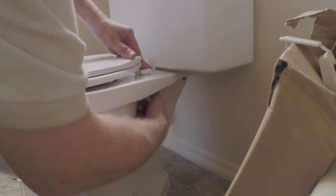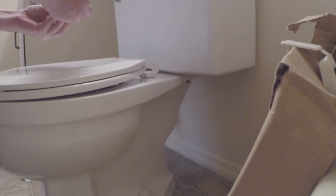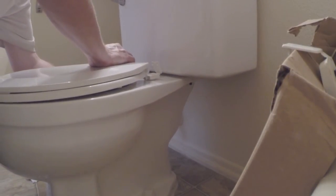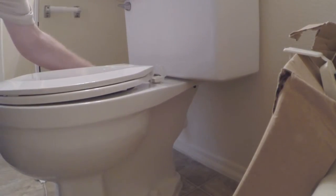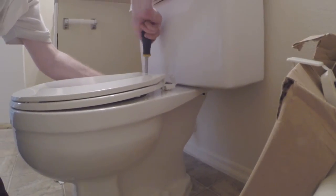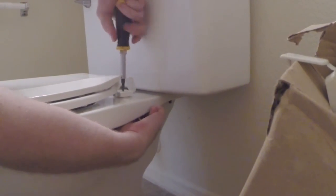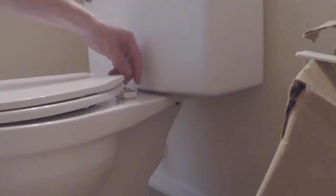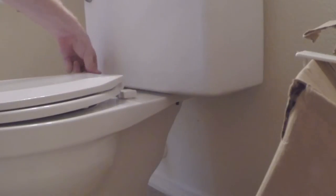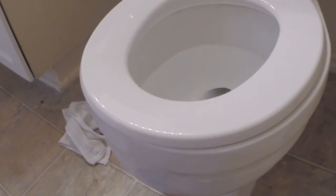Twist it up. Hold it with one hand underneath and tighten it down from the top. Hold it on the sides — real simple. We're all set there. If it comes loose, you just pick these back up. Push these down to cover the bolts, makes it look nicer. And we're all set — nice new toilet seat.